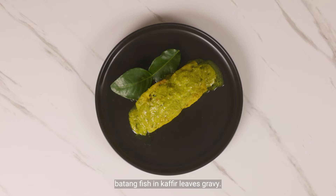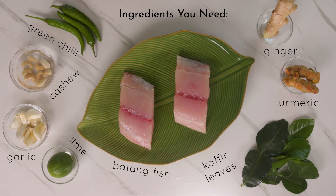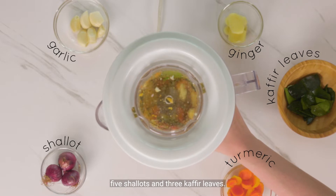Today, we'll be cooking batang fish in kefir leaves gravy. Create your first seasoning paste by blending in a food processor a thumb length each of ginger and fresh turmeric, 6 garlic cloves, 5 shallots, and 3 kefir leaves.